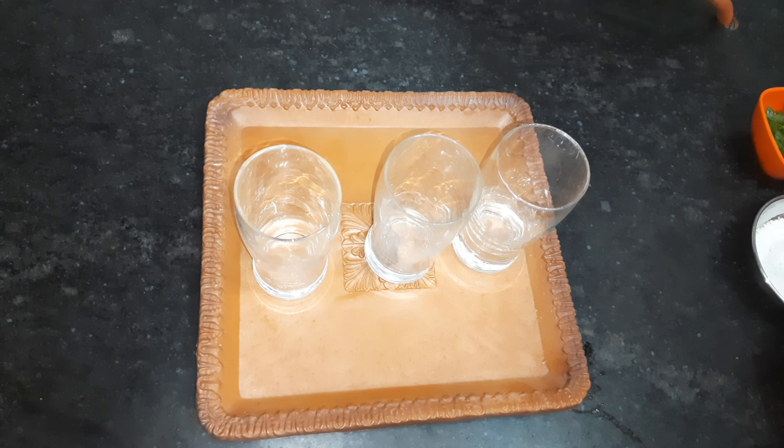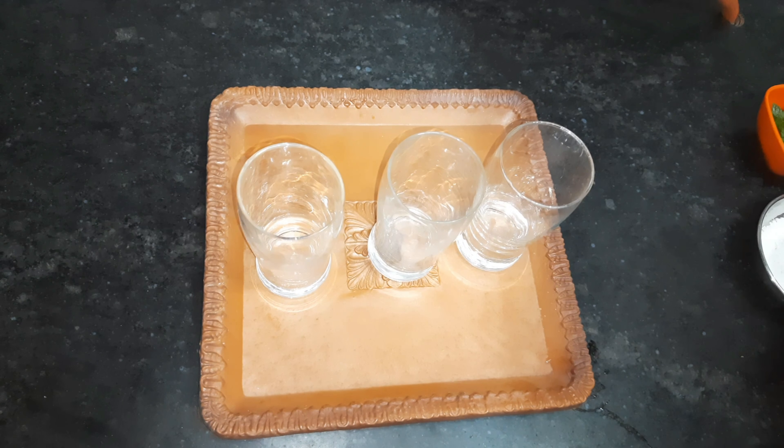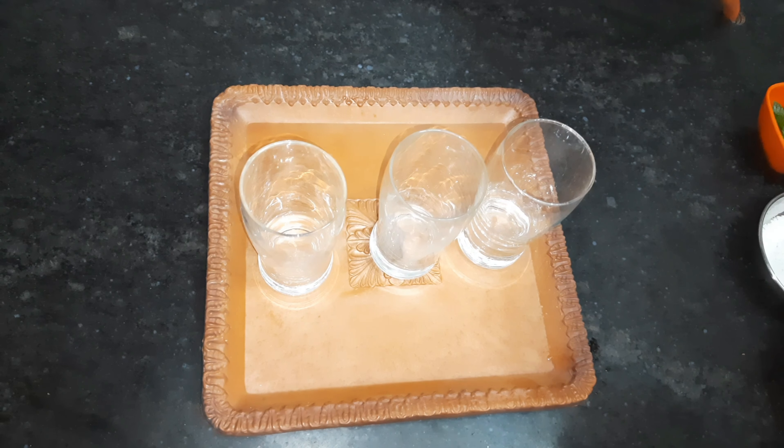You can also make it with soda. This is the Mojito, which feels very tasty. We are making lemonade with Sprite. It is ready in 5 minutes.